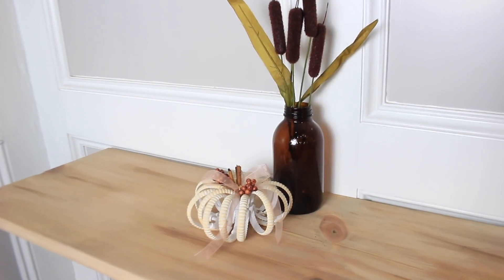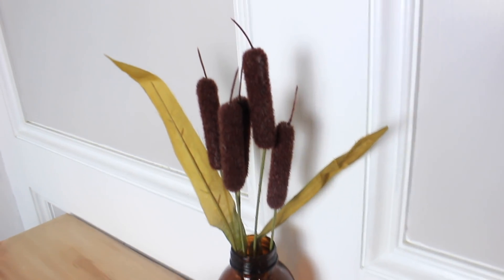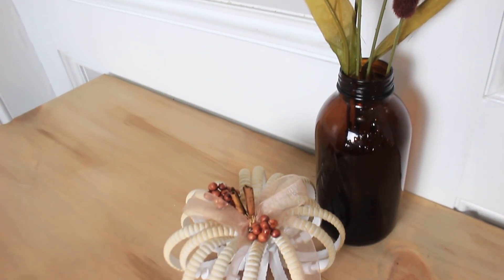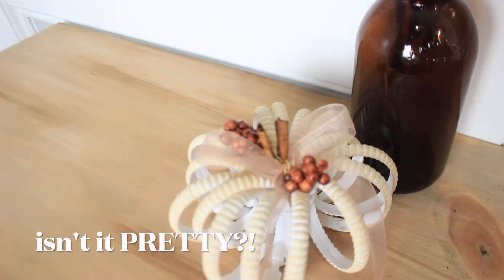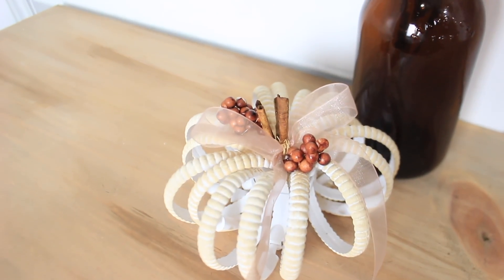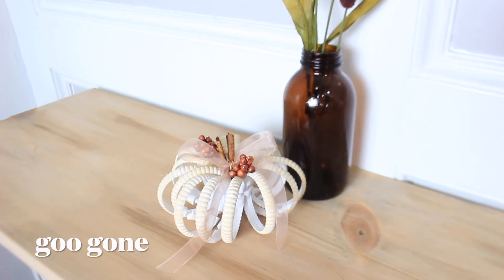I have an amber vase with some Dollar Tree cattails, and the amber vase I'm actually recycling from Starbucks cold brew coffee drinks. I have about five of them — I need to drink first and then I can remove the stickers and use them.